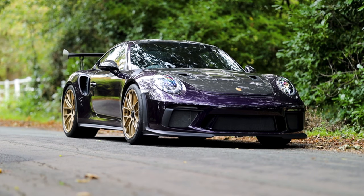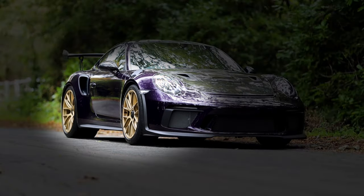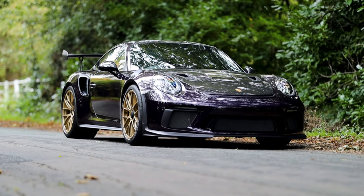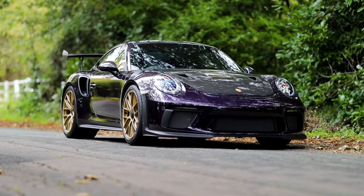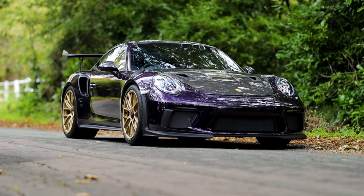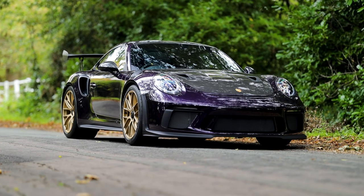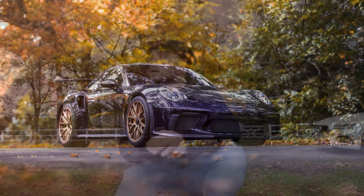As you spin the polarizer you can see it cutting the reflection from different parts of the car — right here it's cutting it from the side, and as I continue to spin it, it goes back to cutting reflections from the bonnet and windscreen. You might not be able to get the perfect shot in one go, so you may have to take multiple shots with the polarizer in different positions and merge them in Photoshop. In the final image, we weren't able to completely remove the leaf reflections from the trees, but it does a good job reducing them and giving a much cleaner image.